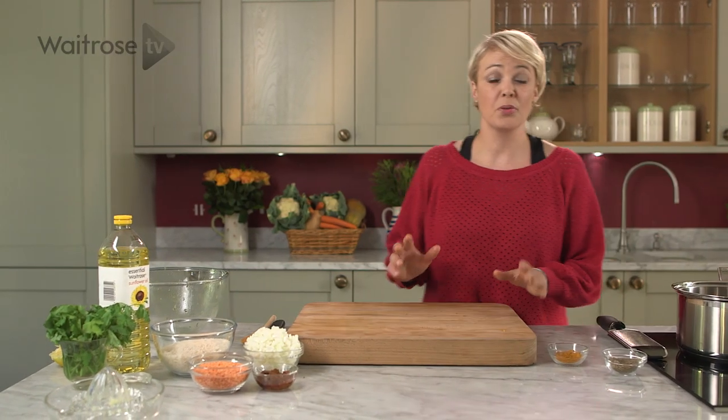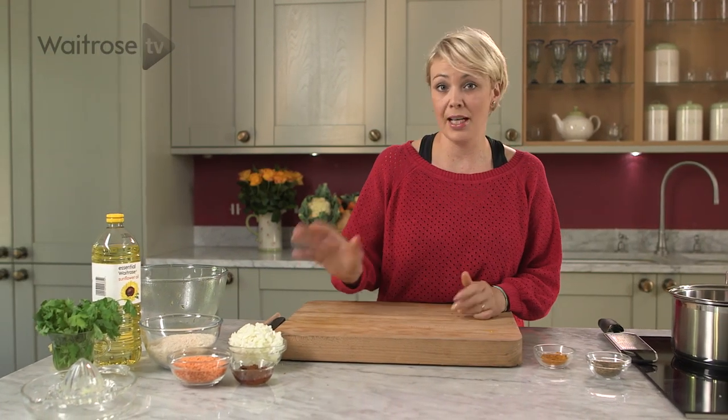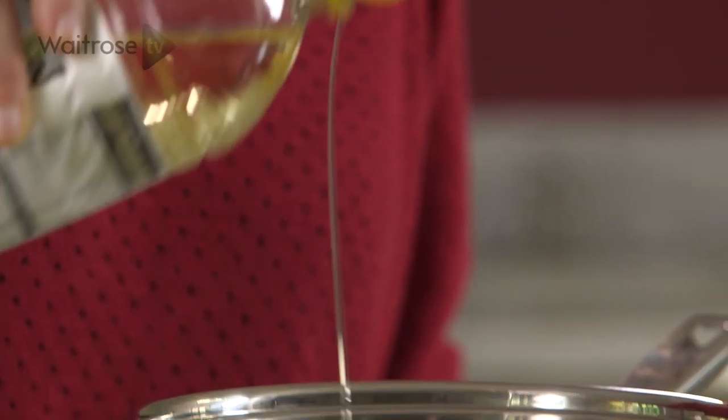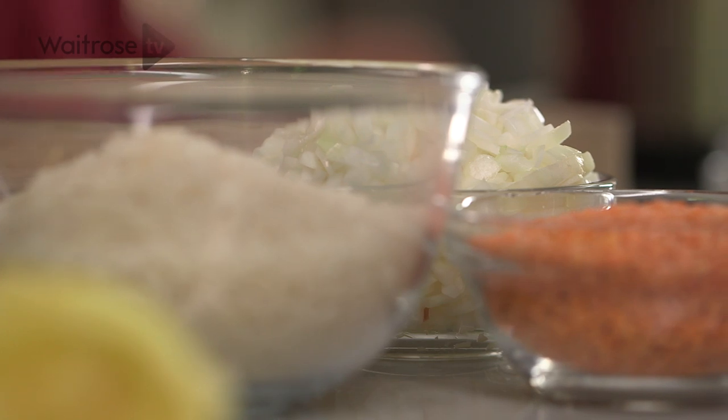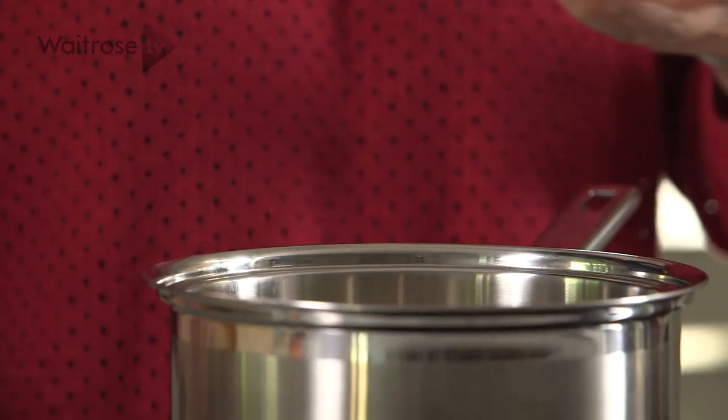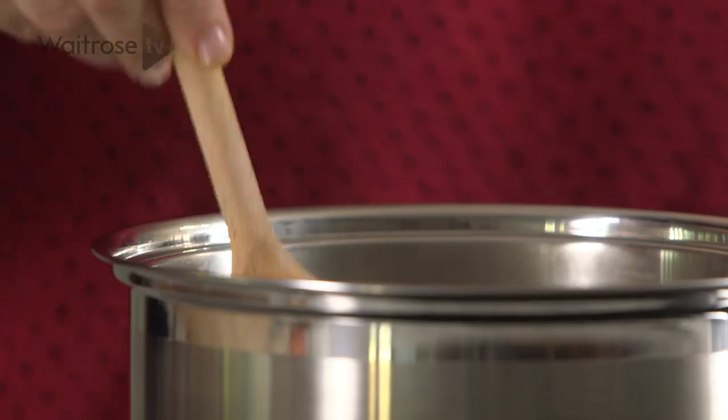Now while the vegetables are roasting, we're going to prepare the lentils and the rice. Into a pan, just a splash of oil, and I've got some diced onion that's going to go in. This dish is not only delicious but it also contains two of your five a day. We just need to soften it for about five minutes.